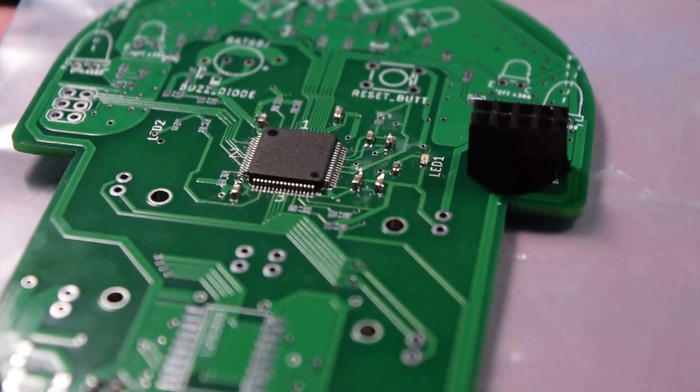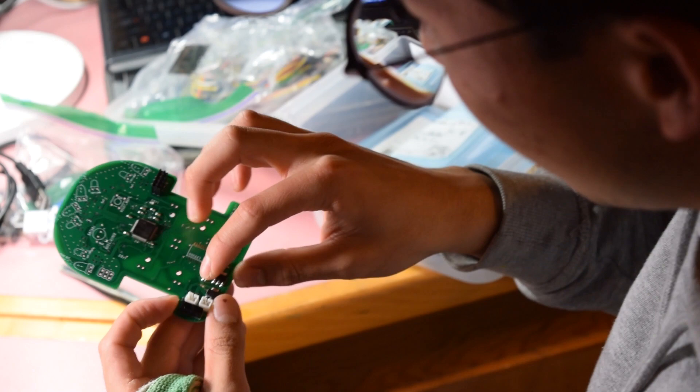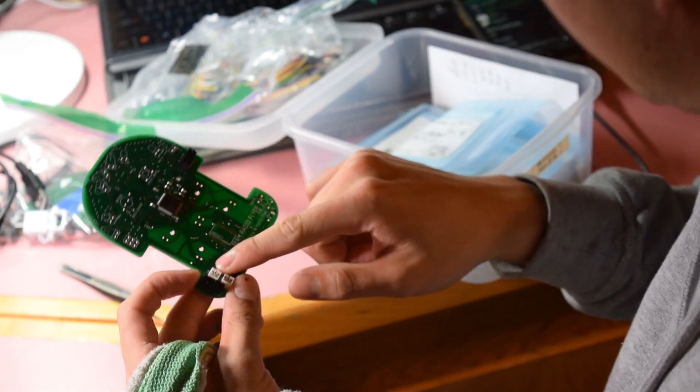My dad got these magnifying lenses that he uses for fly fishing. I'm going to give these a try because I have to solder all these little components to the PCB. I first soldered on resistors and capacitors into the power input so that we can turn on the MCU and see if it works.